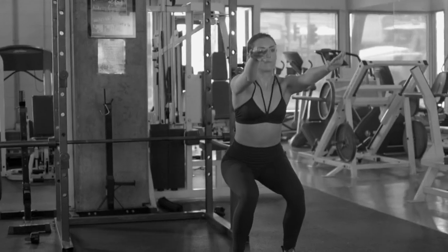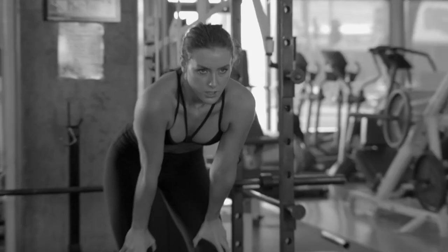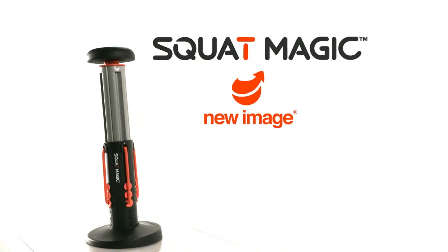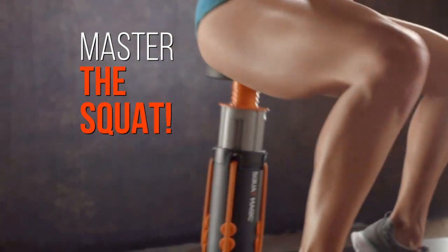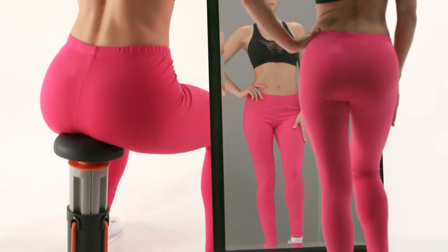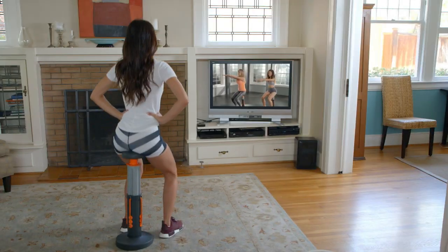A squat — but squats are tough to do and can be so hard on your knees and joints. No wonder you give up. Introducing the revolutionary Squat Magic from New Image, the first fitness machine ever to help you master the king of exercises and get all the benefits of squats without the struggle, all in the comfort of your own home.